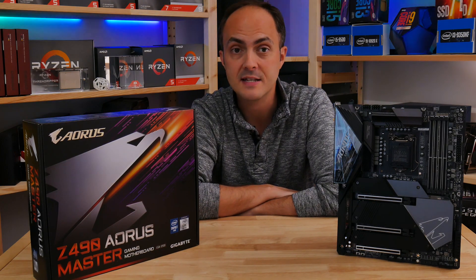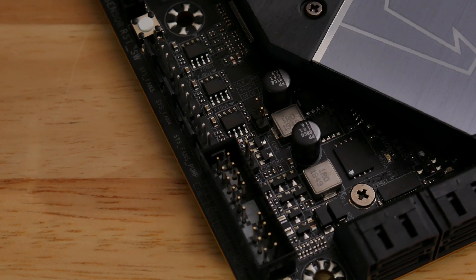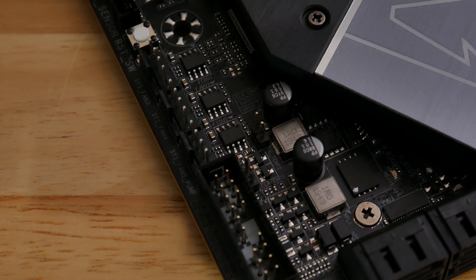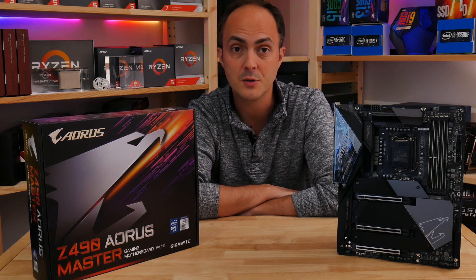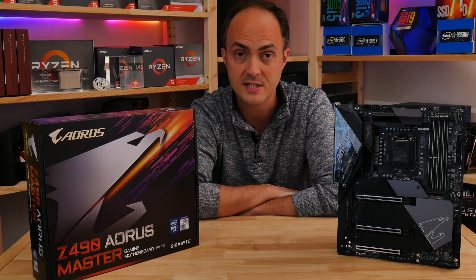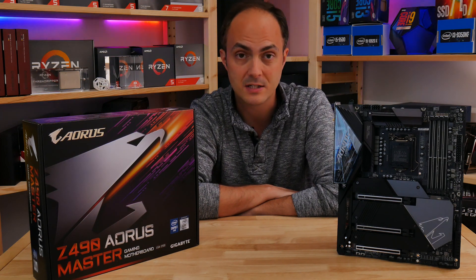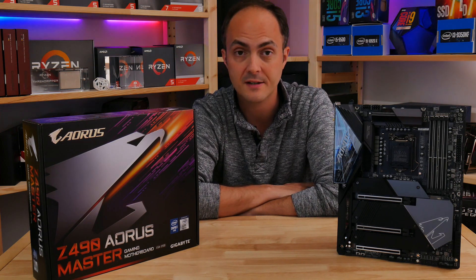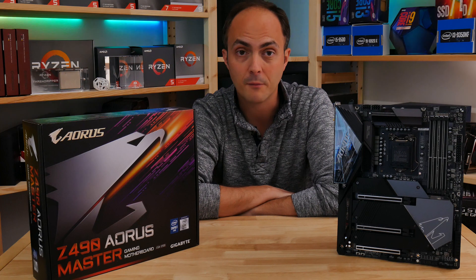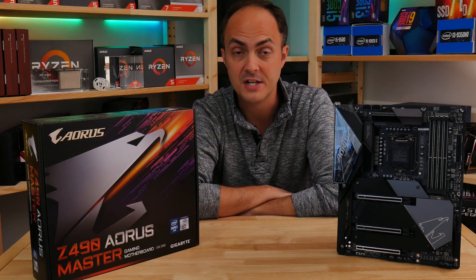Something I love about Gigabyte boards is that the more premium models include thermal sensors that can be tied into fan control and used to control your fans or pumps, which makes them great for water-cooled systems where it's more efficient to control fans using coolant temperature rather than CPU temperature. Gigabyte's EFI fan control section is excellent too, and you also get eight fan headers on board, which is well above average.